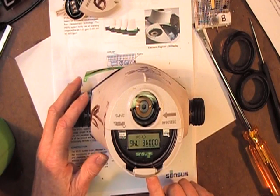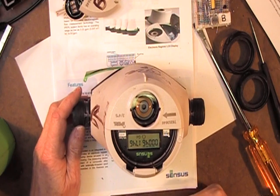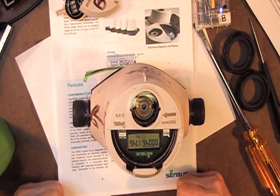Since the manufacturer certainly knows the area of that little rectangular opening, with velocity and area he can determine volumetric units per minute.